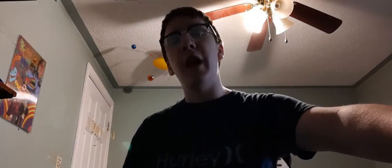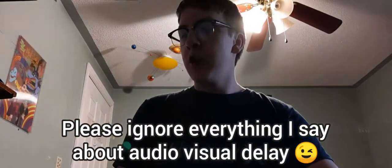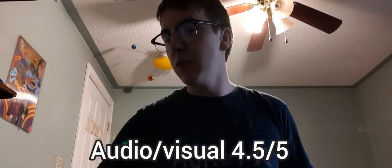These have Bluetooth 5.0. However, these are $220 and they have noticeable delay. I have a Motorola Lazer 110 for comparison — check out that review in the info card or description. But these have delay, so if you don't like that, I don't recommend them. Let's get on to the sound quality.